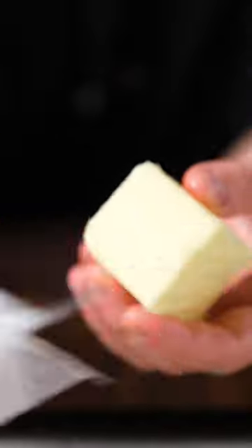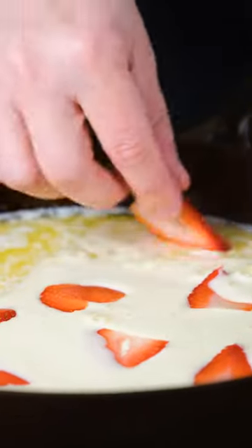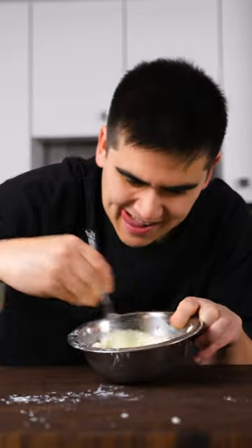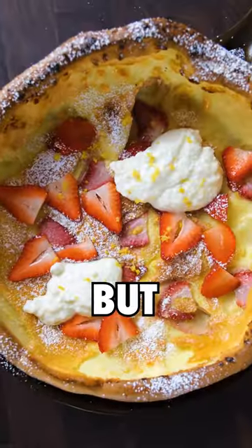In the oven, the batter puffs up on the sides, turning this into a crazy hybrid between a pancake, a crepe, and a soufflé. It's fruity, sweet, light, and fluffy with a little crisp. You're going to be making this all the time, and you won't believe it, but...